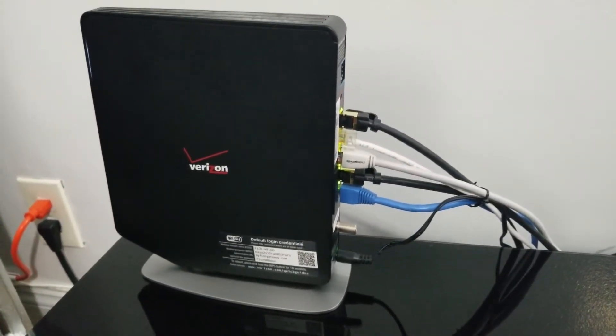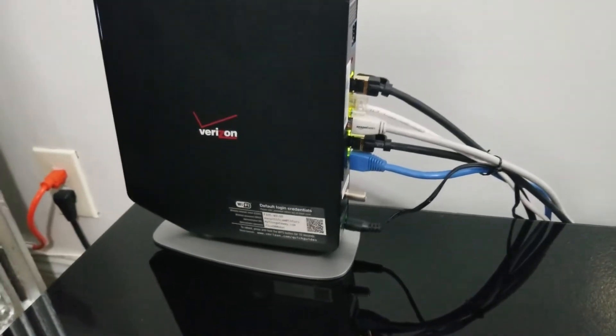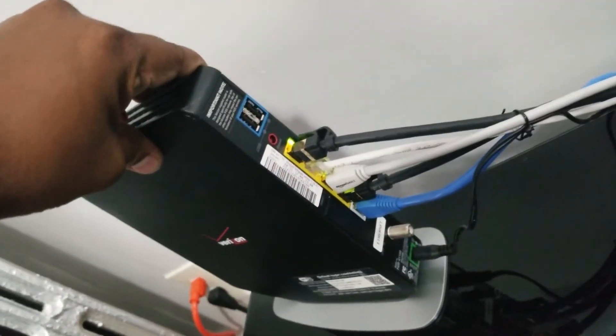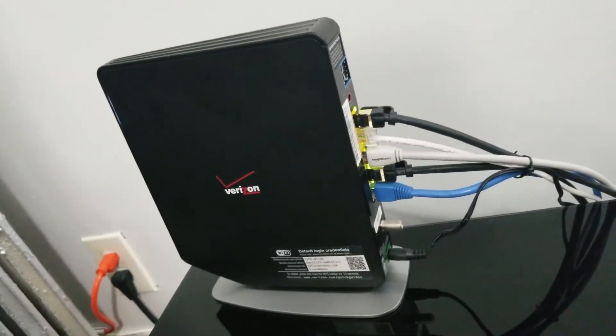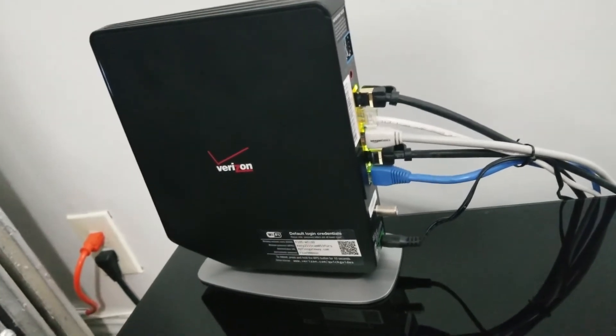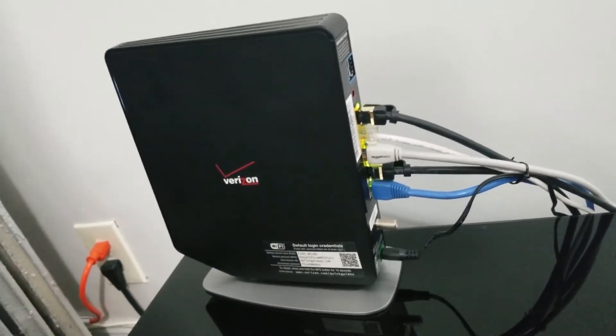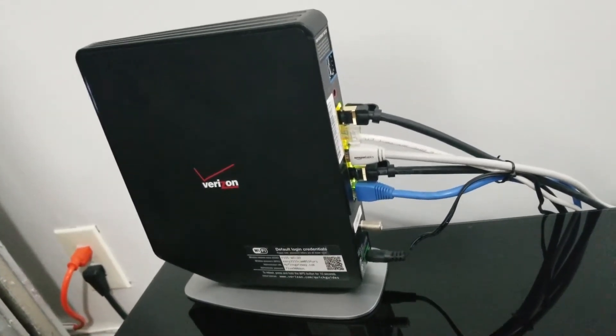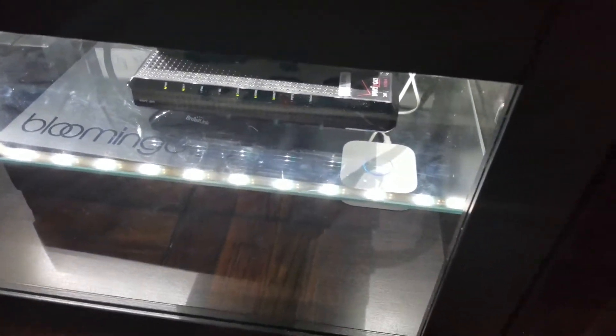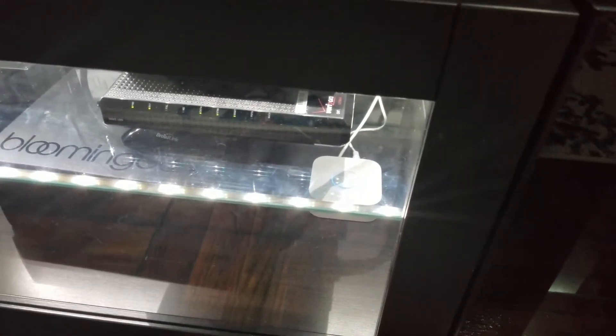The reason I needed this 8-port switch is because unfortunately the Verizon router only comes with four ports in the back. I asked Verizon if I could use a different router for the gigabit connection and they told me I would have to use their router in order to get maximum speed. Since I have more than four ethernet devices that need to be connected, I needed to expand.